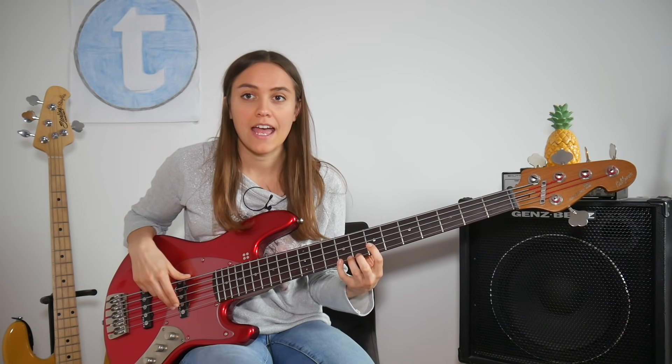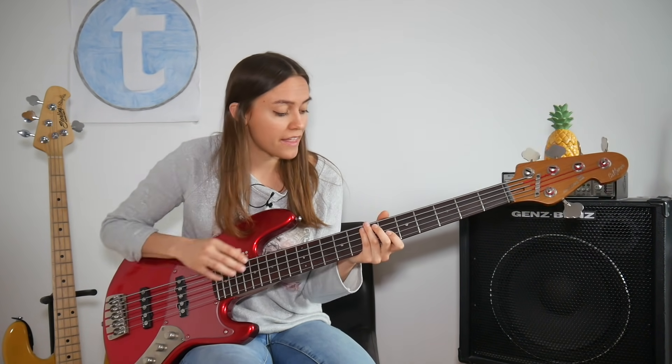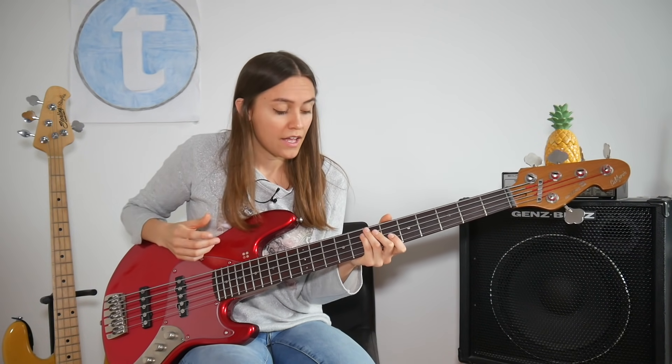I'll give you a quick example. I'm now going to play an E and an A and then I'm going to mute the string I just played. And then you will hear that the E and the A, the open strings, will still ring. Let's have a listen.